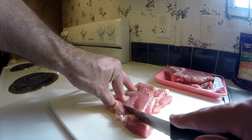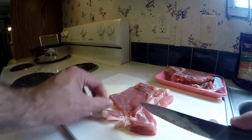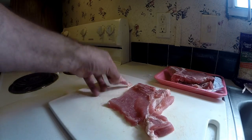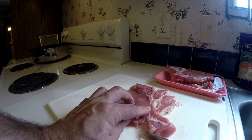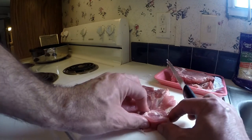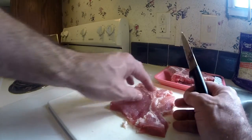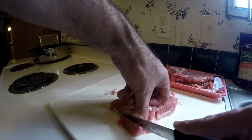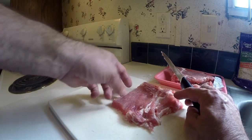I'm going to cut this pork and make the state shape. It kind of looks more like the state of Arizona probably, but I'm going to try my best to make it just like the state of Arkansas.